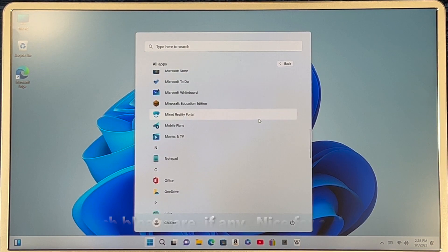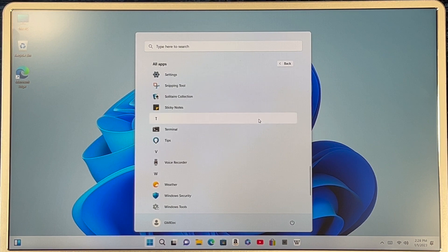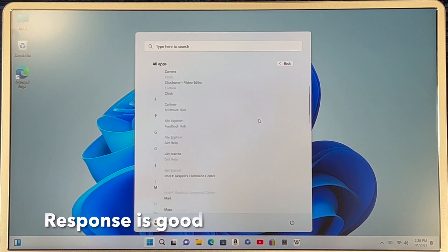Not much bloatware on this device, if any, and for a change, that's nice. Response is good.